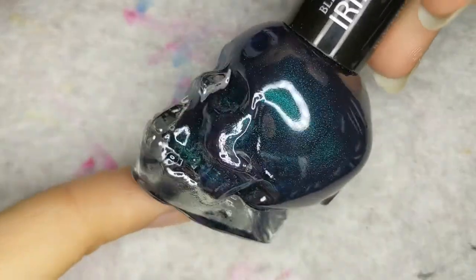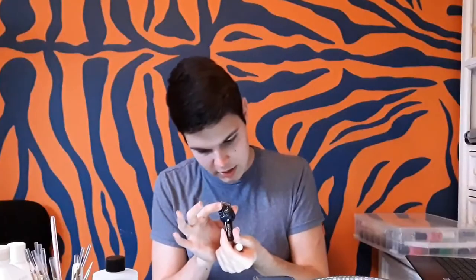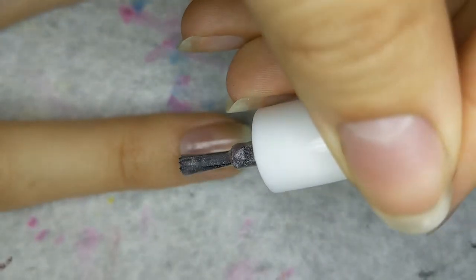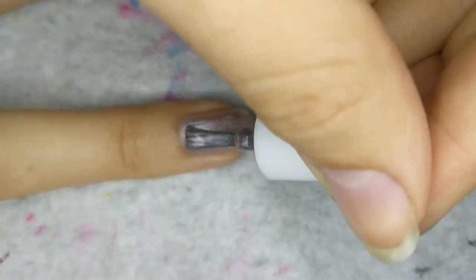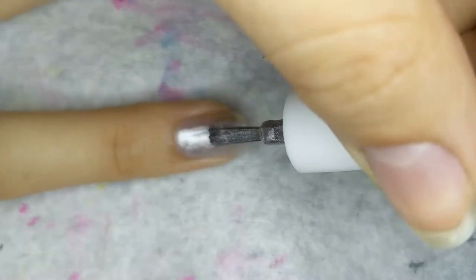So now here are the colors I'm going to be using. I'm going to be using this Iridescent Peacock from Hot Topic — I honestly don't know if this is just Hot Topic or their brand, but that's what I'm going to be doing. And I'm also going to be using this Beauty Concepts — there's no name for it, but it says number two. It's from their Shimmers collection. I went to Hot Topic because I was looking for glow-in-the-dark nail polish.